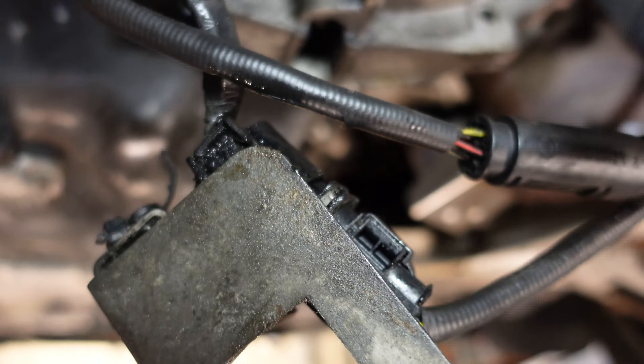Now I have to remove the shifting linkage. To do that I first have to remove this clip for this pin. I have to lift up the clip and then push it away. And there it goes - it took me half an hour to find this little clip! If you're doing this make sure that does not happen to you. I eventually found it all the way at the back underneath the heat shielding and had to use my magnetic gripper to retrieve it.